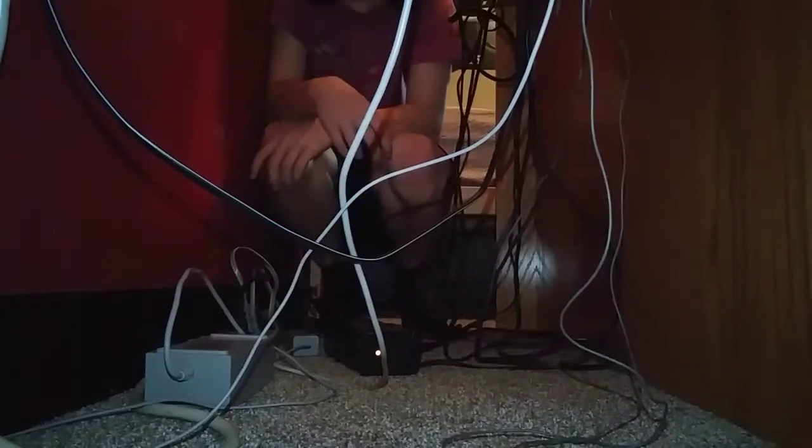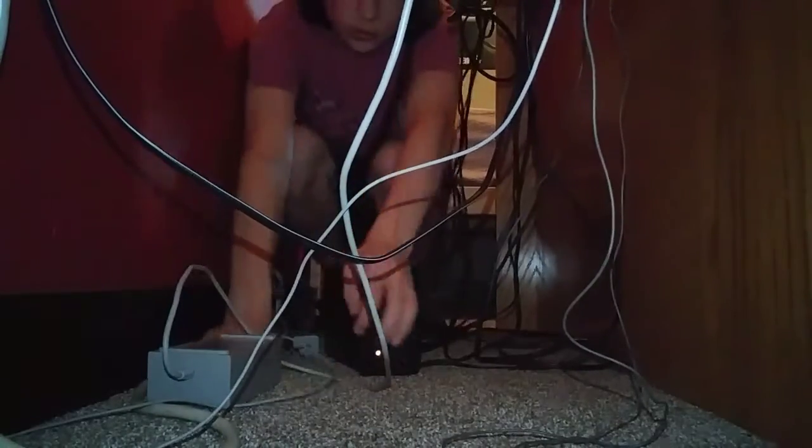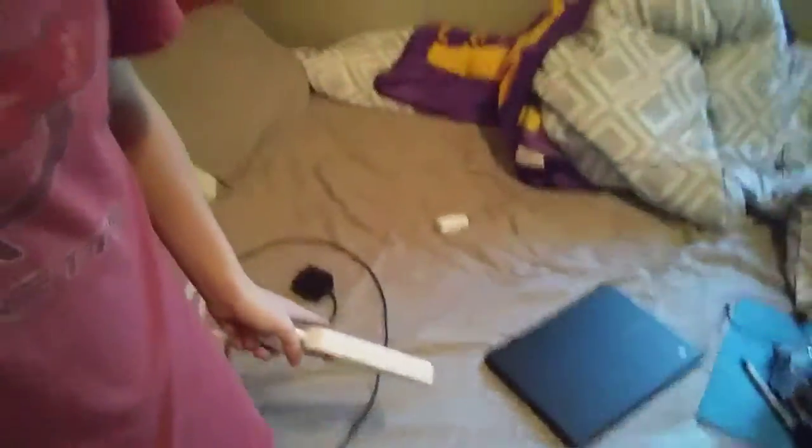There's one more plug-in and it's gonna be for the controller charger. Oh, it's like a jungle under here. I'm sweating. I'm gonna grab another adapter quickly because I also have to plug in my computer — I'm one outlet short, so I'll take care of that.